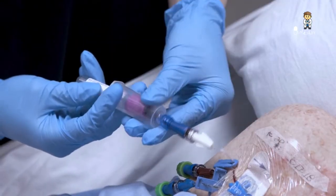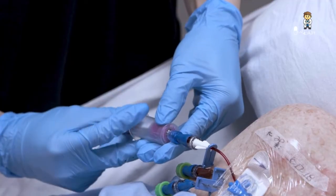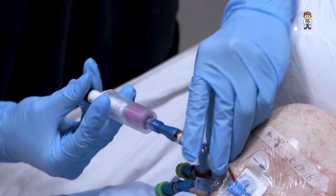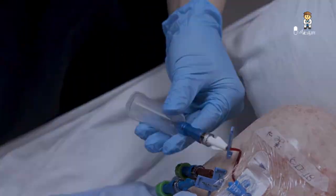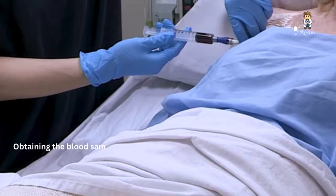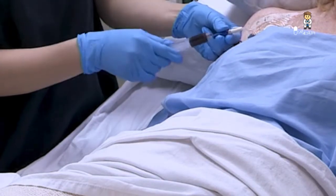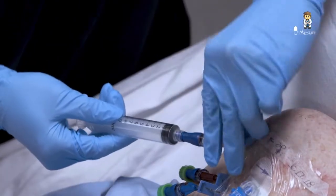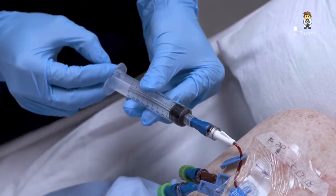If you are using a needleless blood collection tube holder, attach it to the needleless connector, release the clamp, and engage the blood collection tube into the needleless blood collection tube holder using the correct order of draw. If you're using a syringe, connect an empty syringe to the needleless connector, release the clamp, and withdraw the blood sample. Repeat the steps as necessary until all blood samples are obtained.